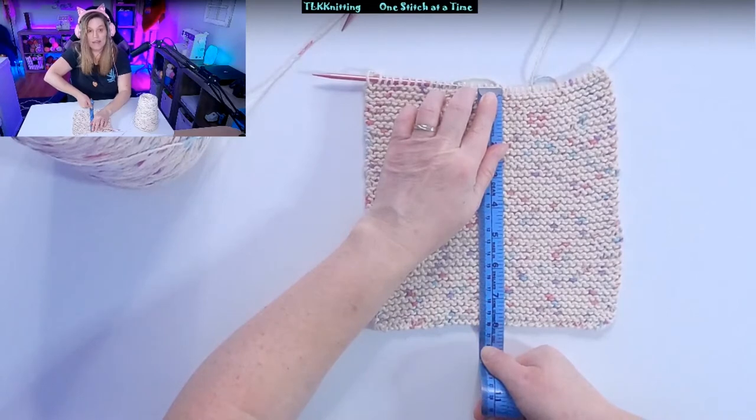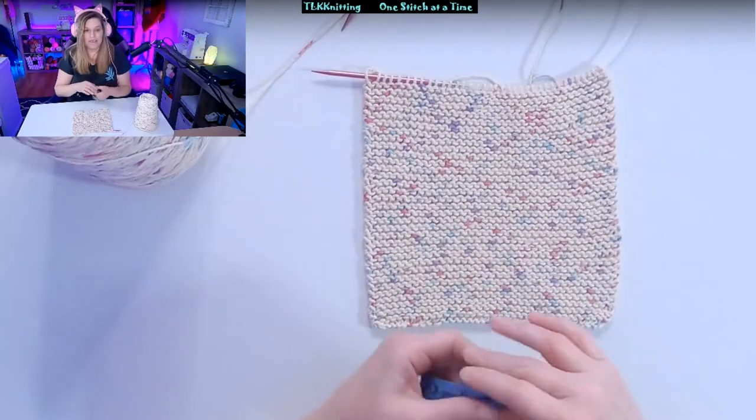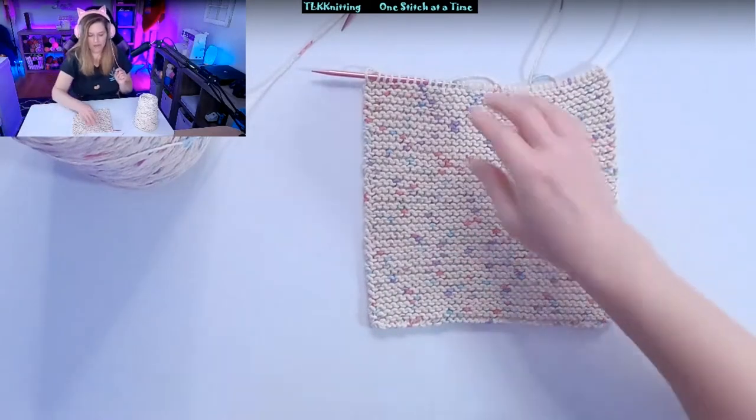And we have eight inches. That's how long I want the dishcloth, so I'm going to go ahead now and show you how to bind off.